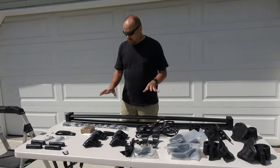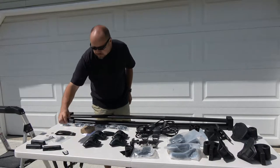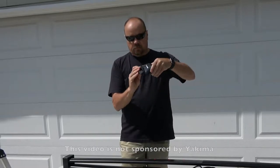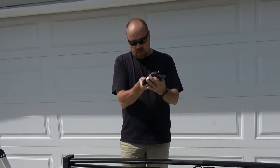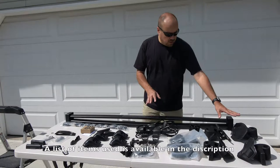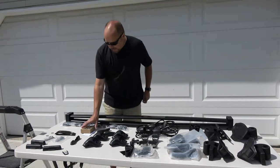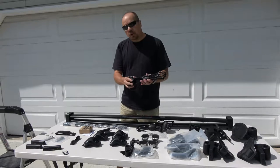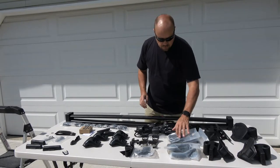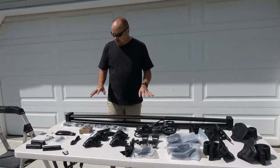These are all the components you need from Yakima to install the rack to the top of the F-150 cap. We've got the landing pads here, the sky platforms that attach to the bottom allowing the crossbars to attach. These accessories are for carrying the kayaks, paddles, and such. There's also a lock system, cable locks to cable lock the kayaks and paddles, and straps to tie everything down when done.